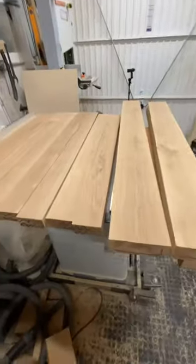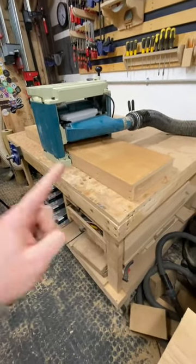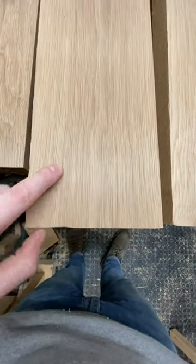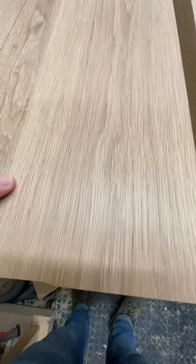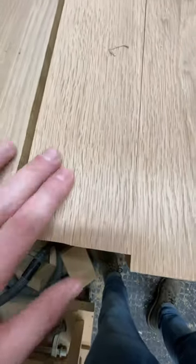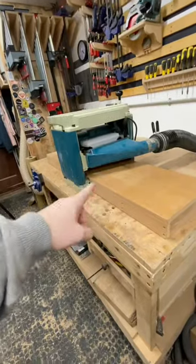It's good to let everything acclimatize. People always ask about my thicknesser bed — the extension bed, whatever you want to call it. It's made out of MDF and it just helps support the in-feed and out-feed, and reduces snipe. As you can see, I've not touched these whatsoever, and you can barely see the snipe line — it's minimal, and sometimes you barely even have one. I do recommend making a thicknesser bed for your thicknesser, unless you have a massive 24-inch planer. I need to make a new one of these and will film it and put it on YouTube. See you next week. Bye.